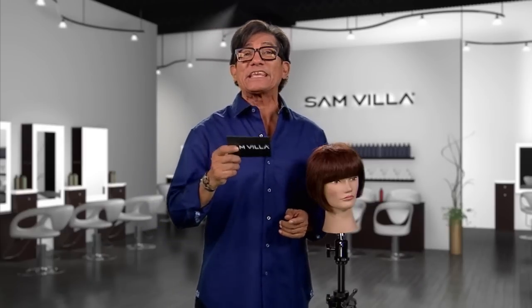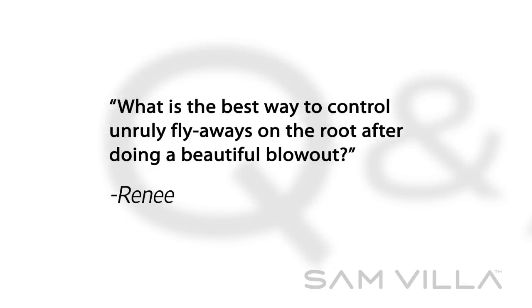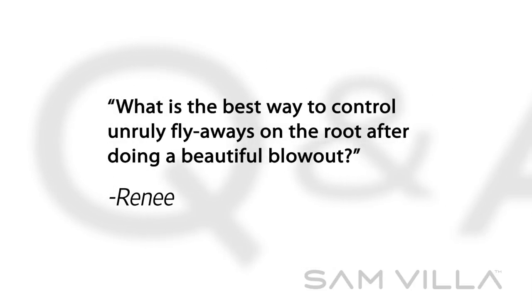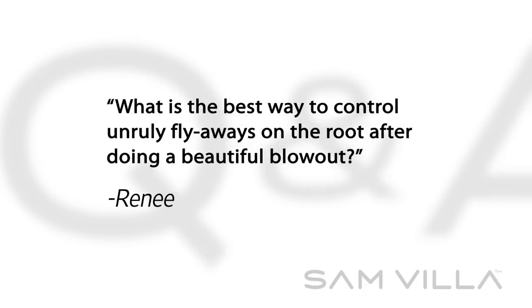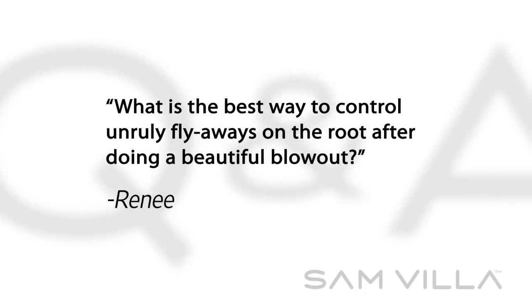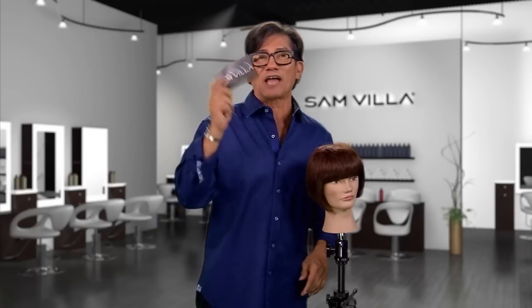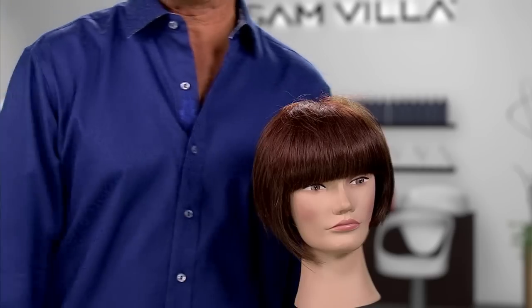Here's a great question from Rene. Thanks for the question Rene, and keep them coming in, my friends. The best way to control very unruly flyaways on the root after doing a beautiful blowout. Well Rene, first of all congratulations on your beautiful blowout. Now let's move it from good to great. Here are two suggestions I have for you Rene — look at these little flyaways that I have here.